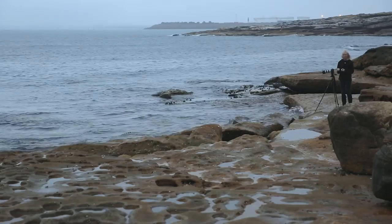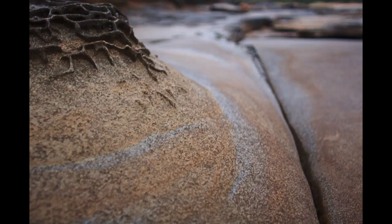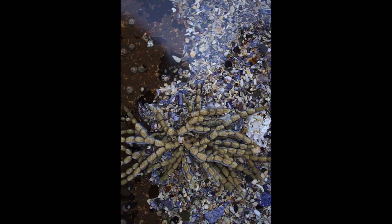The other thing that we can do is look at the macro side of things. We can go in tight on areas and just concentrate on the textures and the colours of the rocks and the water.